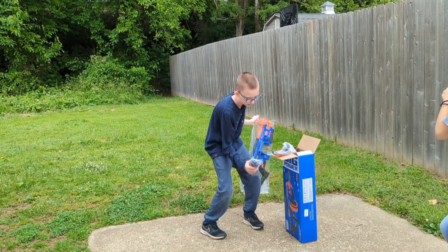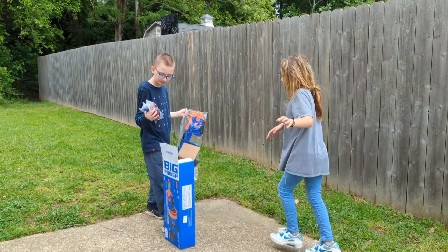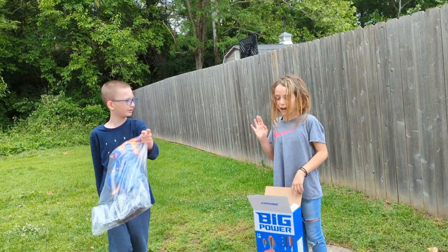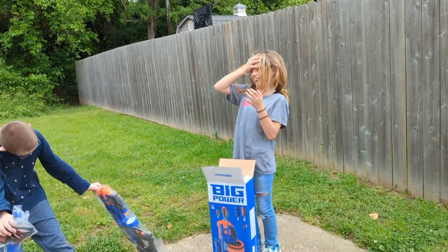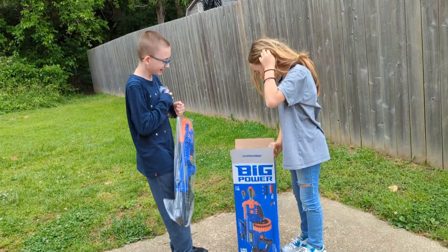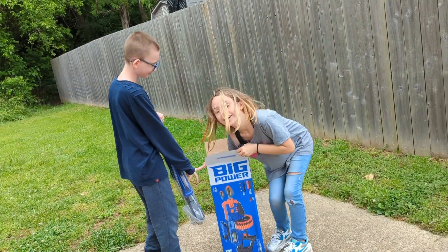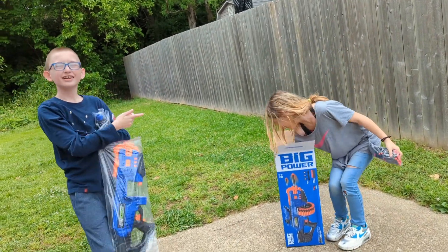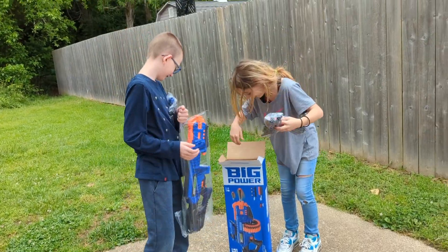Do you want your friend to come in and help you? Yeah, okay. This is my friend Sophia — say what's up, Sophia! Oh my gosh, Aiden, did you want to say hi?